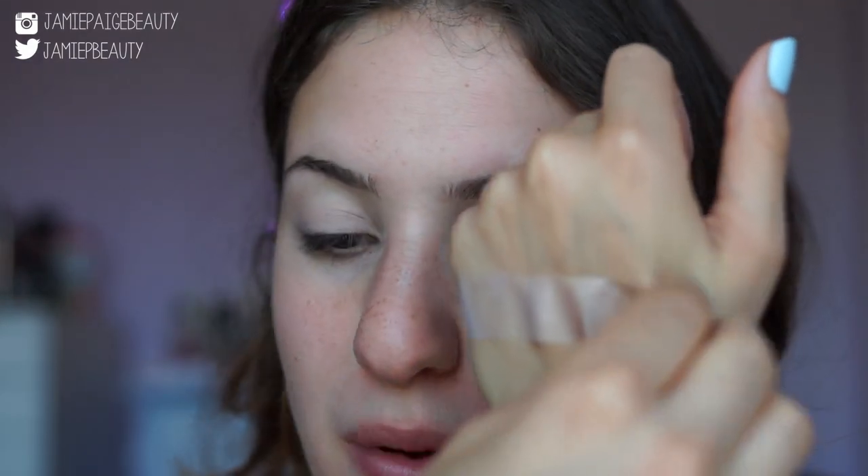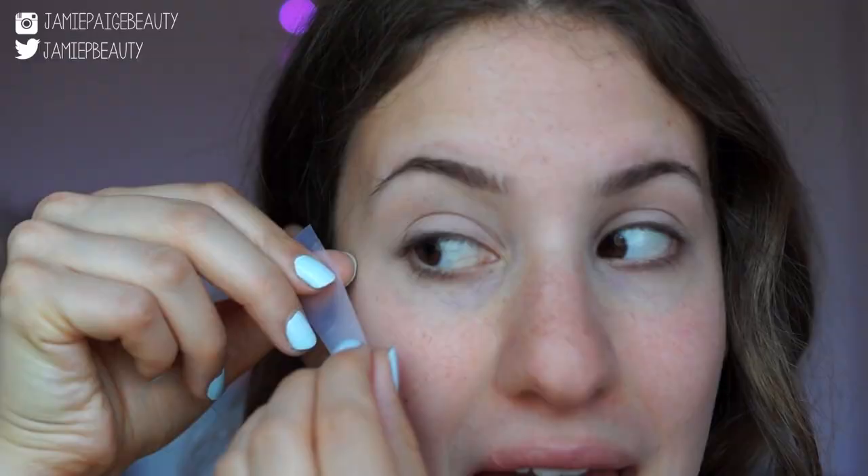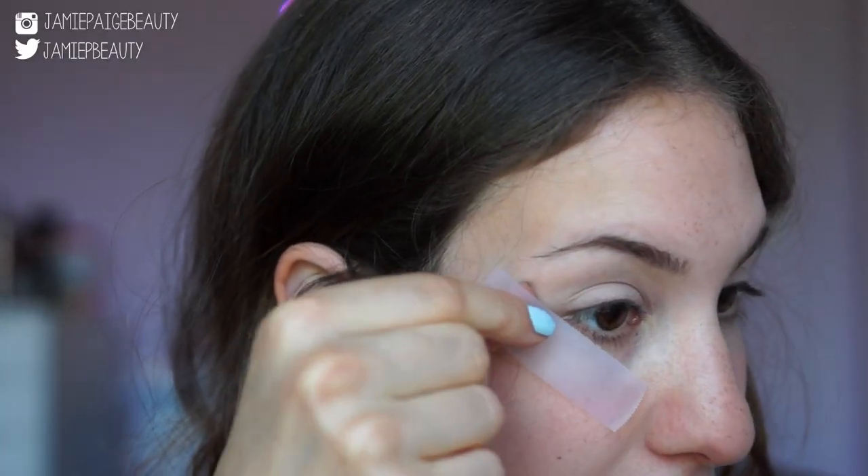In order to get a really nice sharp line on the outer corner of my eyes, I'm actually going to be taking tape and placing it right on the outer corner. That way, once I remove the tape, it's going to reveal a really sharp and crisp line. I'm going to apply it on the back of my hand first and then rip it off so it takes off most of the stickiness, and then place it right on the outer corner of my eye pointing towards the tail end of my brow.